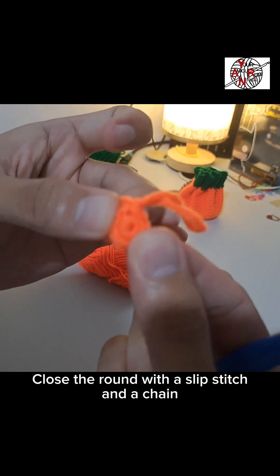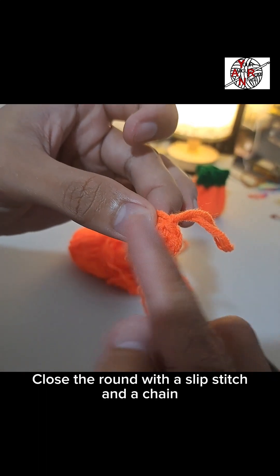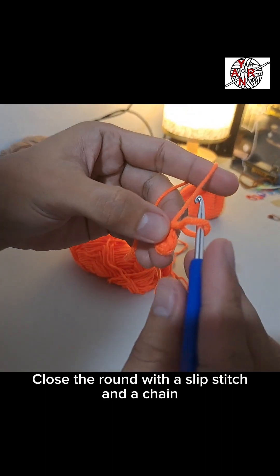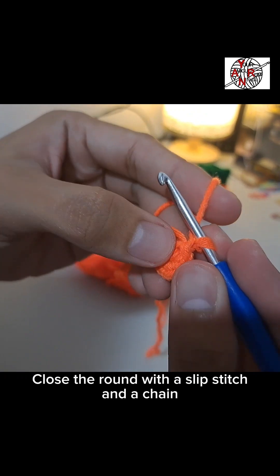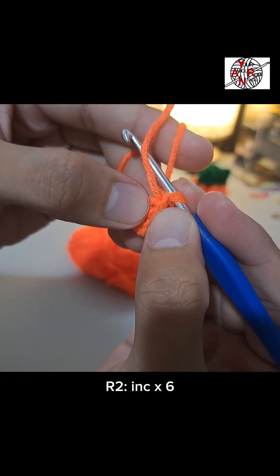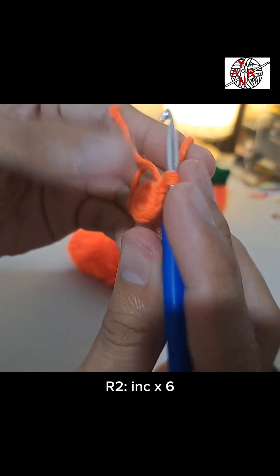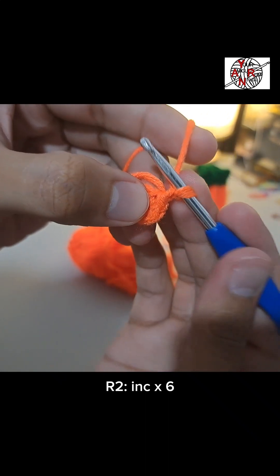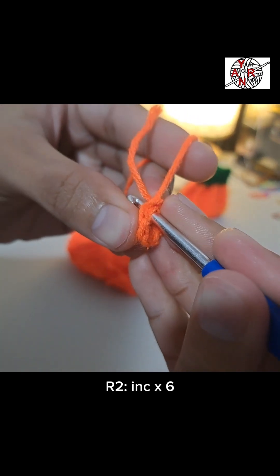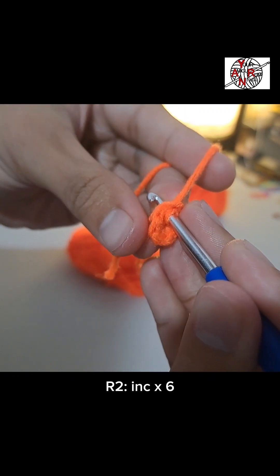Close it with one chain. Round 1 is now closed. For round 2, we'll increase six times — meaning two single crochets in one stitch. On the first single crochet we made when closing, we'll also make our first single crochet there. Always hold down the extra yarn.